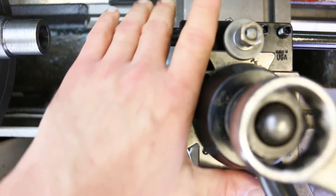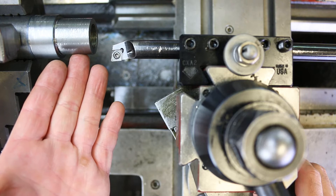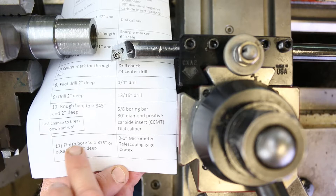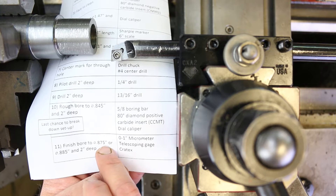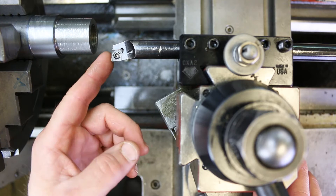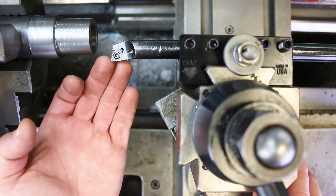This is step 10/11 — boring out the inside diameter, either to 875 or 885 depending on which one you're doing. Since this is the first one, we're going to shoot for the 875 so that in case we overshoot, we can always make the 885 out of it. We need to set a depth as well as a diameter. The diameter gets set essentially the same way as outside diameters, except we're doing it from the inside out.